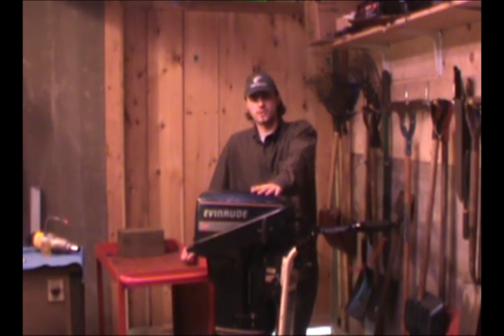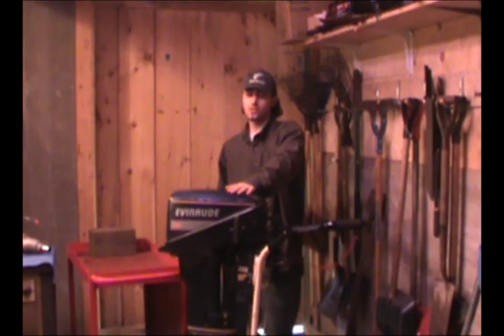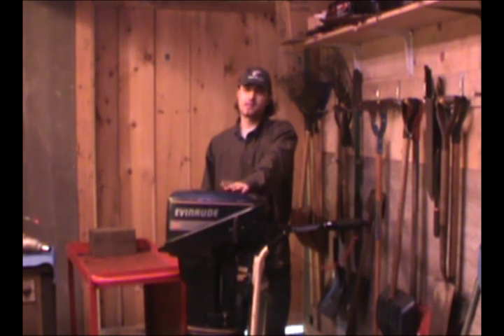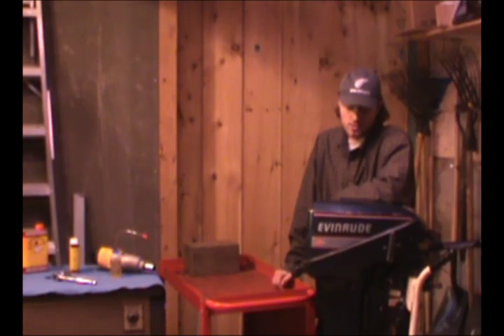My uncle's had this outboard for years, and this is the first time we've ever had any problems with it. According to him, humidity locked it up over the winter. Me and my uncle looked everywhere online for help to try and get this thing running. It seems that EngineRelease.com is the only website that takes saving your engine seriously. It seems that more engines are lost every year due to poor storage conditions than any other reason.